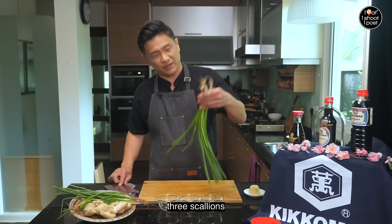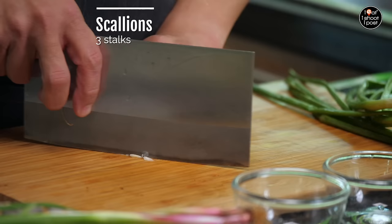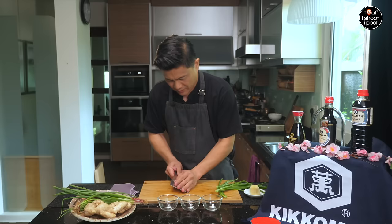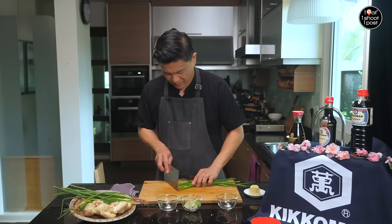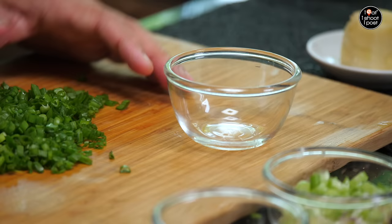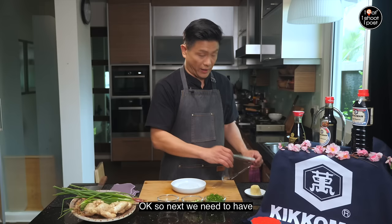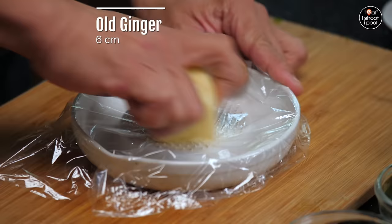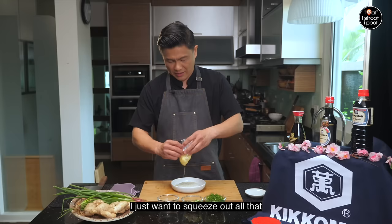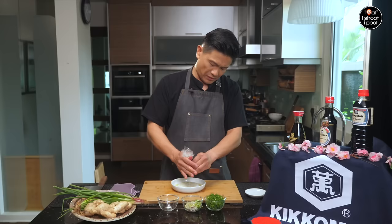To make the soy sauce chicken even better, I'm going to show you how to make a nice ginger and shallot dip. So we need three scallions — we're going to cut off the white parts first and chop into small pieces. The white parts go into one bowl, the green into another. Next we need some ginger, and if you can get hold of old ginger, that will be good.